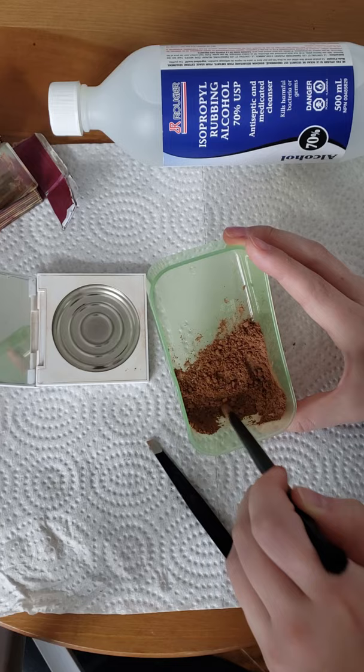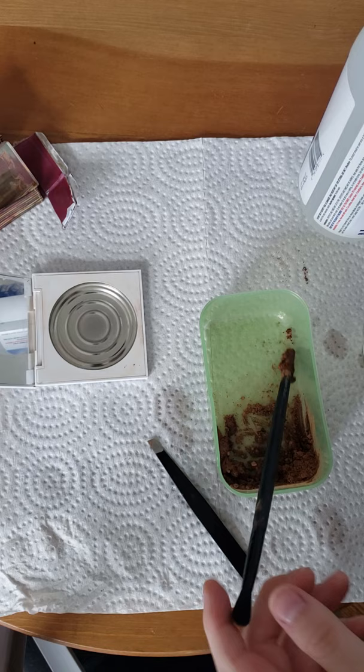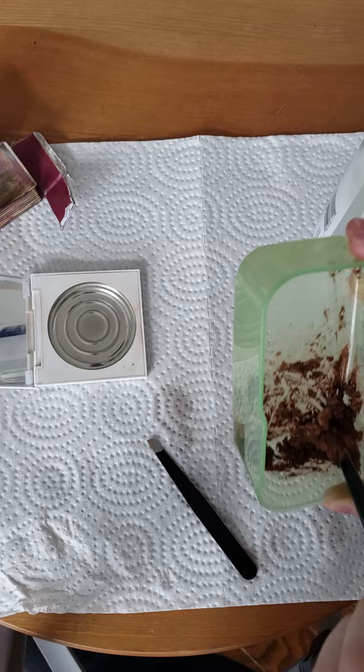The next step is to add some alcohol — I used a capful at a time until I got my desired consistency. You want it to be a paste, but not too thick or too thin.